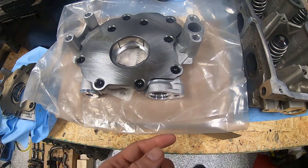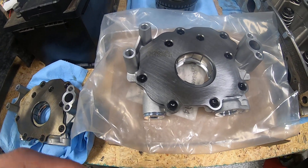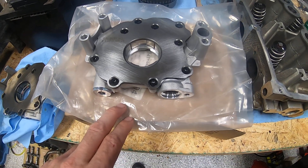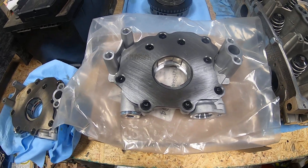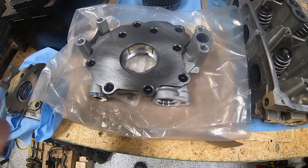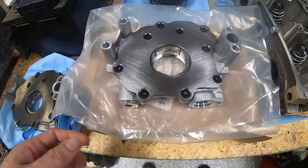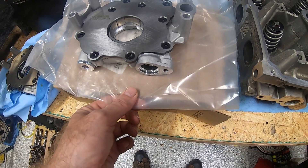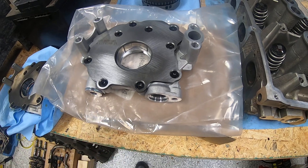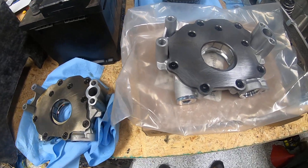Since we happen to be in the middle of doing our 6.4 upgrade, I ordered a Hellcat oil pump for a 2019 model, because that is the model Hellcat that I also own. I wanted to show you the differences here. From what I can see, it looks like this will bolt up to at least a 6.4, because I only have a 6.4 oil pump to compare this to.